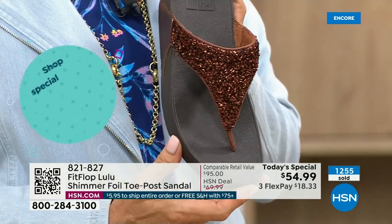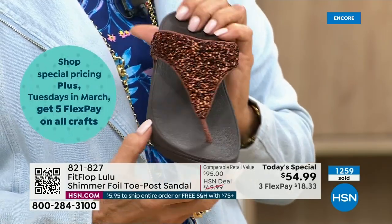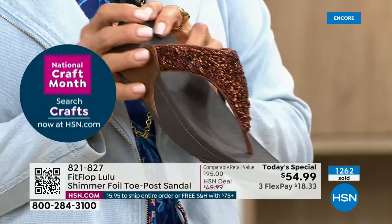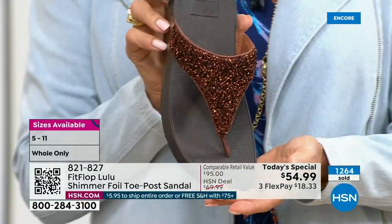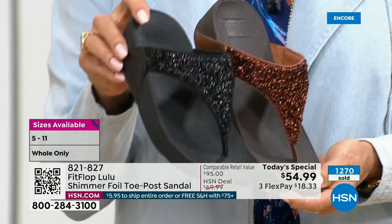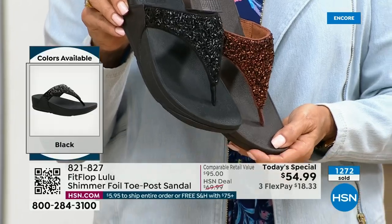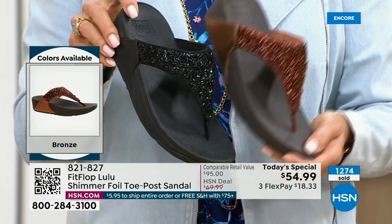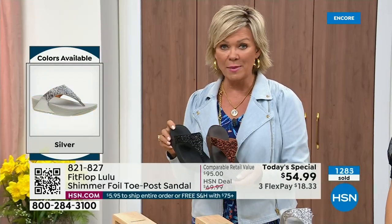This particular look is exclusive to HSN, so if you're a collector, this is the perfect way to add to your collection because nowhere else are you going to see this. Today only this price is $54.99. Don't forget if you get this and get to $75, everything ships free. It is just a real treat — a treat for your feet. You will feel energy at the end of the day.